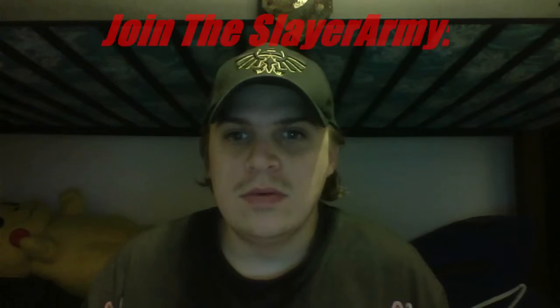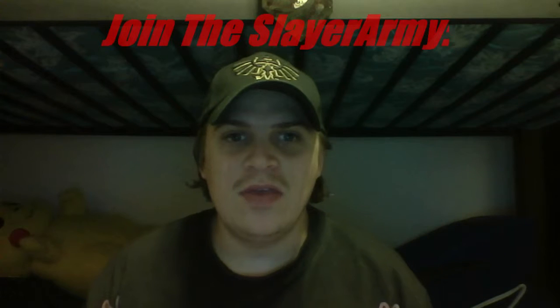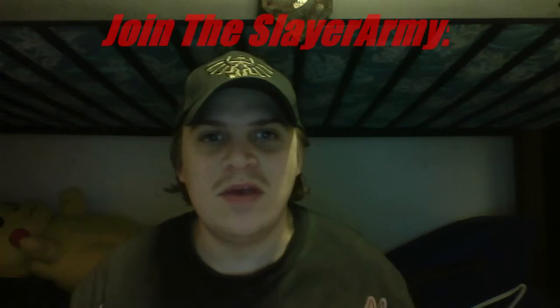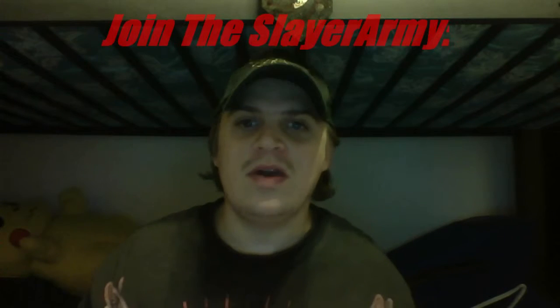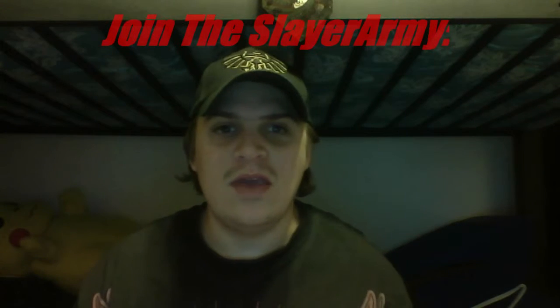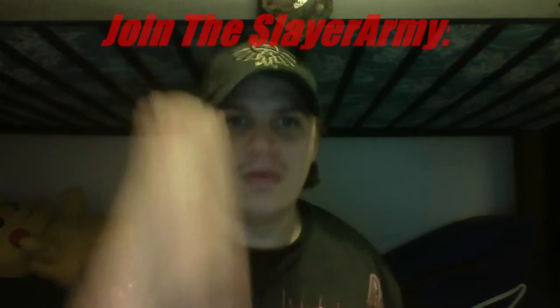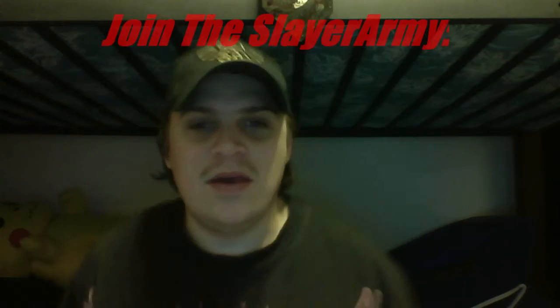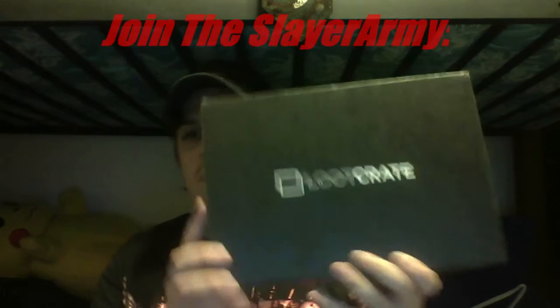Hello, this is Slayer Isaiah's channel again. It's time for another Loot Crate unboxing, although this time it actually came early. I did look up what Loot Crate it is and this one is November — the 'Act of Combat' crate. It's pretty big, about this big.